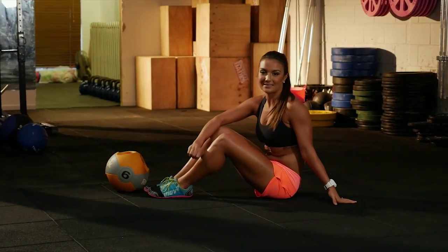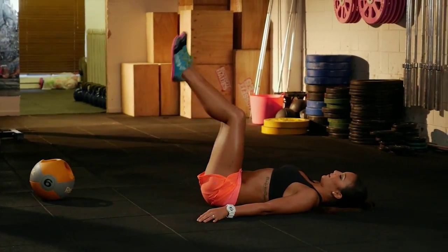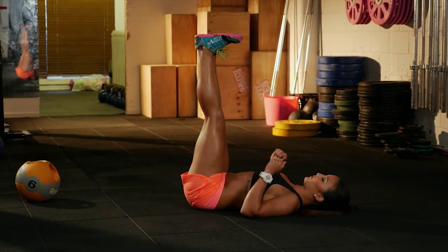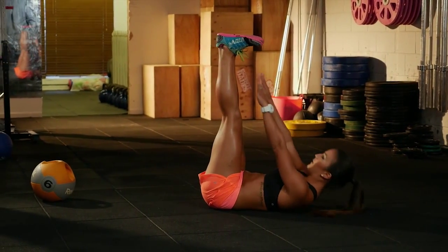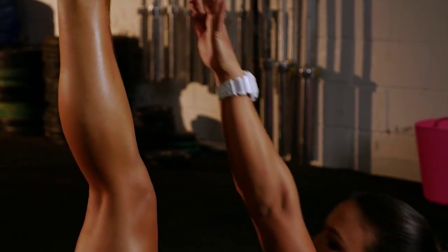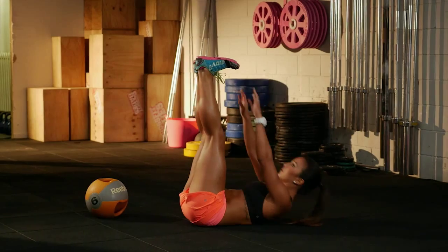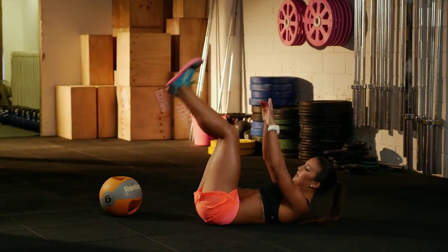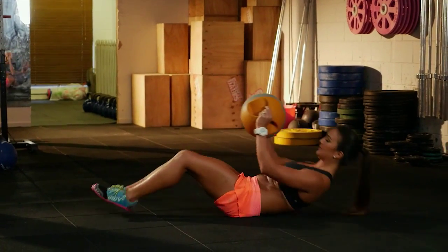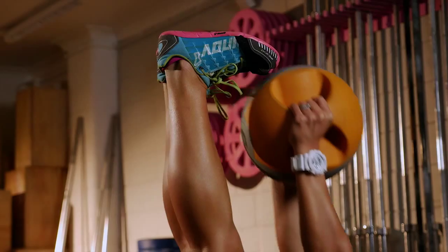The first movement we're going to do is the toe toucher. Lying on your back, raise your legs up to 90 degrees and flex your toes back towards yourself. Try and keep your legs straight. Now with straight arms, rise your body up and touch your toes and control your body back down. If you're after a bit more of a challenge, you can grab your med ball or a dumbbell and add that weight.